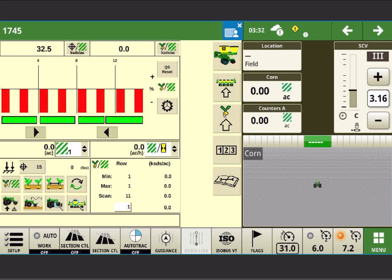This is Robin Campbell with Deer Country. Today we're going to walk through changing a 1745 from corn to beans, or eight rows to planting 15 rows. This would be the same procedure for any John Deere split row planter like a 1790 or 1795.